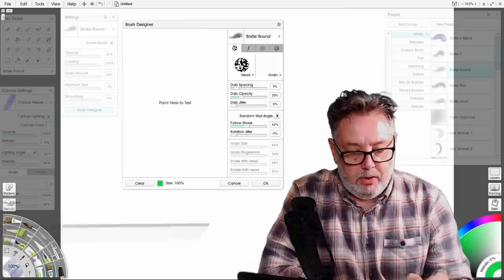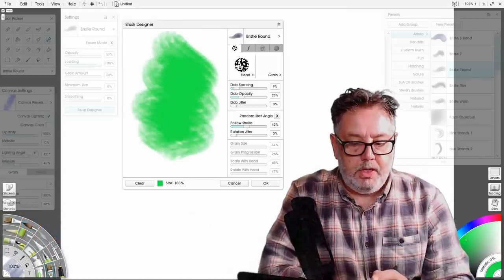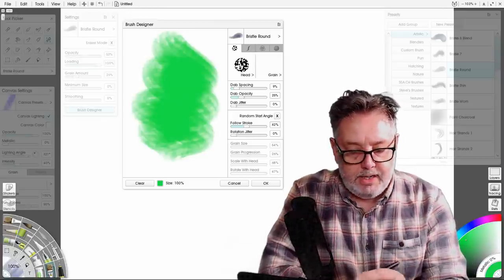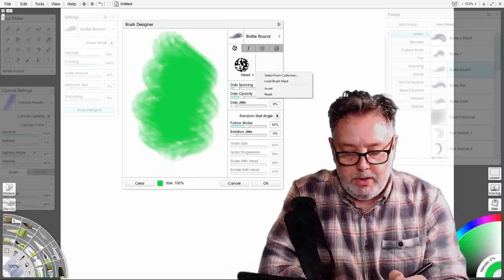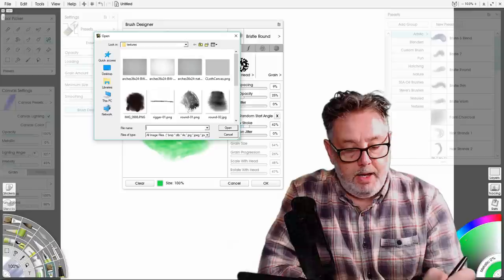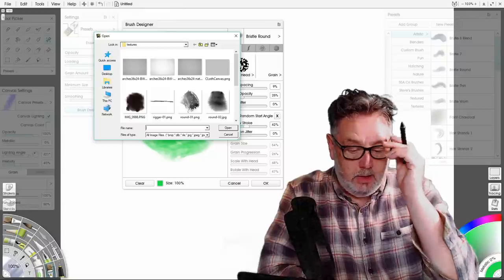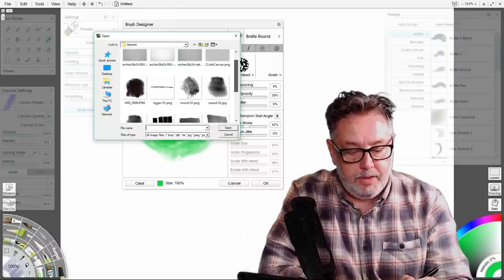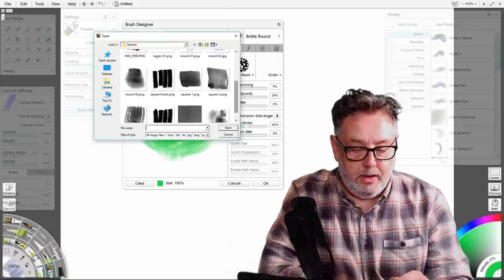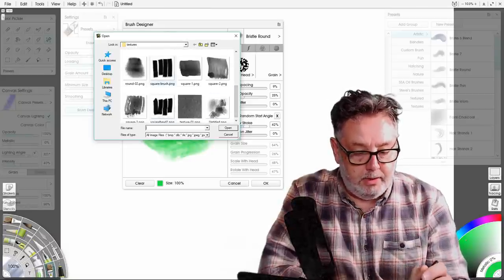Once you've got your brush designer open you can paint there. What I want to do is load in the texture for the head. This hasn't got a grain selector but we're going to put one in anyway. If I choose 'Load Brush Head', it opens up the folder I navigated to previously with all my textured brushes, and you can see I've got some that are organic brushes — I actually painted them on a bit of paper — and some that are digital.